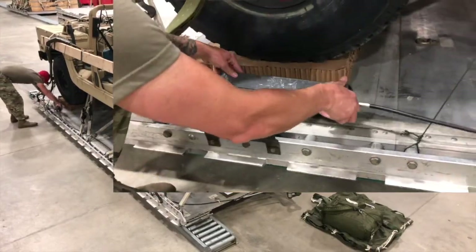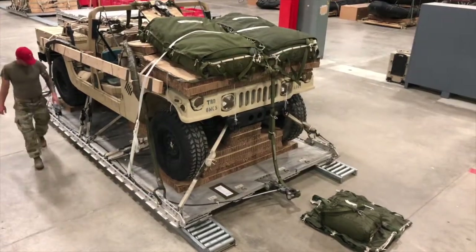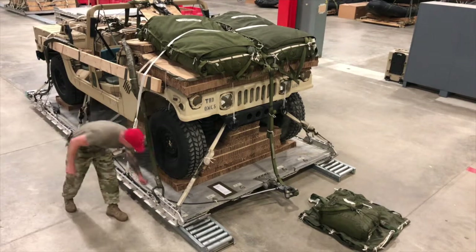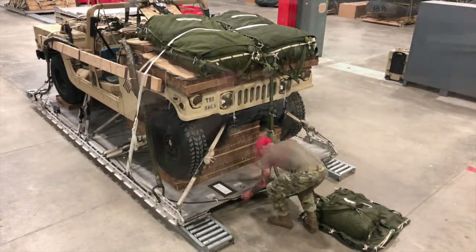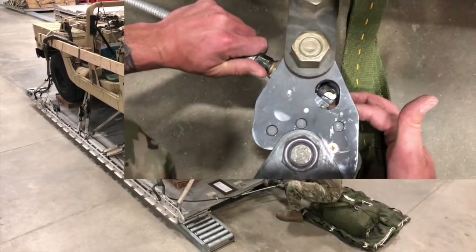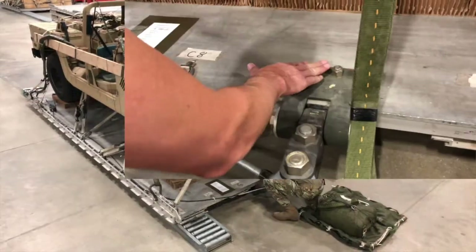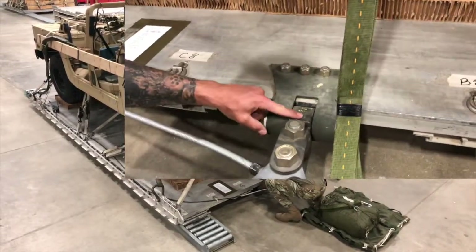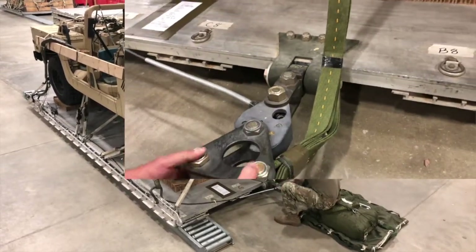Remove actuator from bracket and set on platform. Walk to the rear of platform while inspecting that the cable is secured in three locations on platform. Inspect cable housing for kinks and damage. Next, inspect for proper dot and arrow alignment: 1/16th inch before loading and 1/8th inch after loading. Next, check to ensure the platform extraction bracket is secured to platform with four bolts from bottom to top, and all nuts are flush or better.